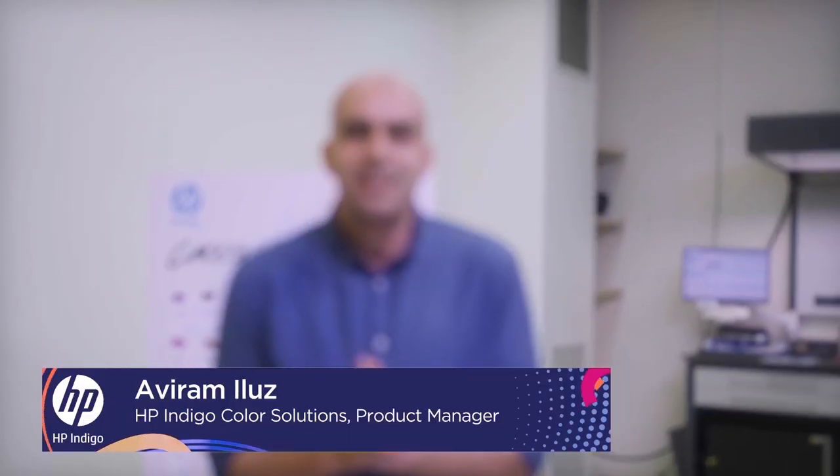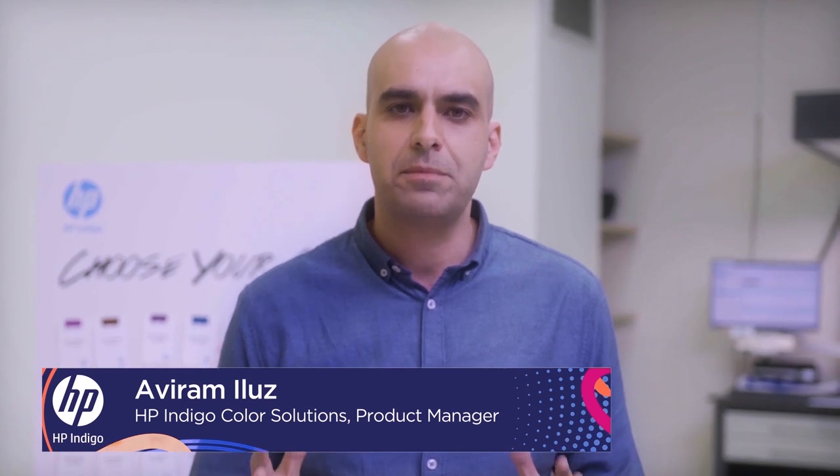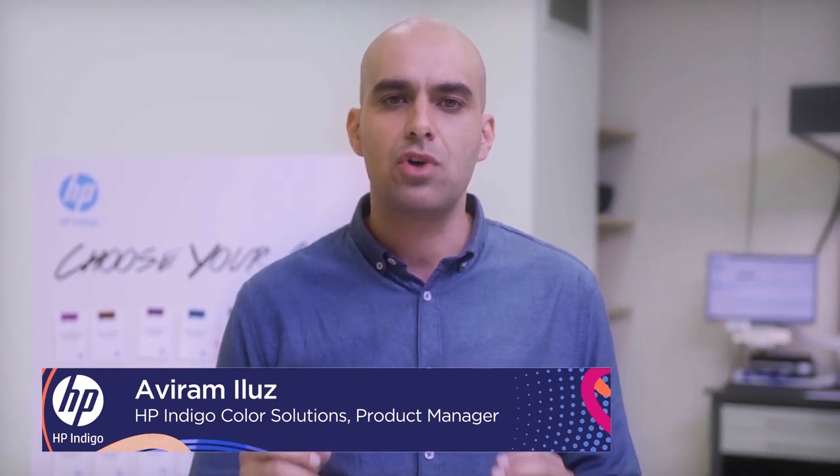Hi guys, I wish you could be here with us because what I'm going to show you is truly amazing, but we're going to do everything to make it as real as possible. My name is Aviram, I'm the Color Solution Product Manager and we're going to show you the next generation of Indigo's color automation. We call it Spot Master and it's the industry's fastest time to color.